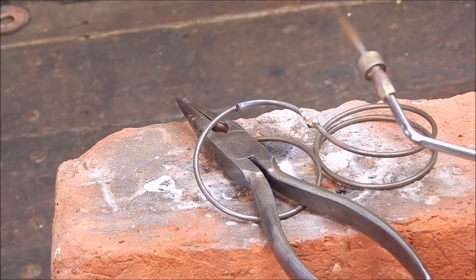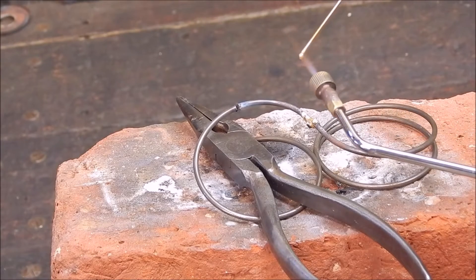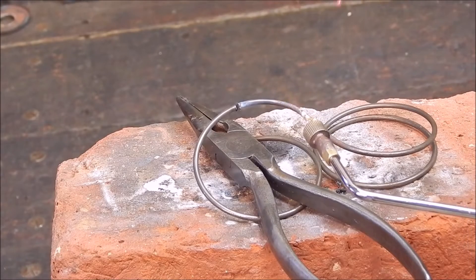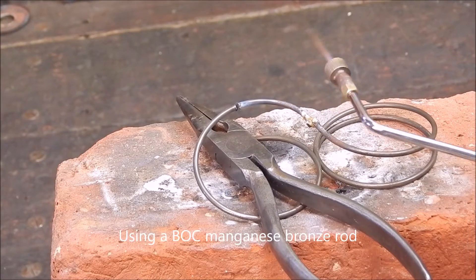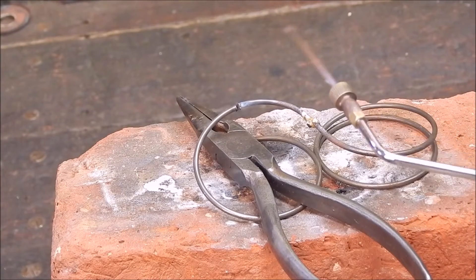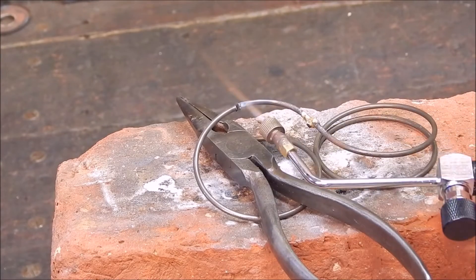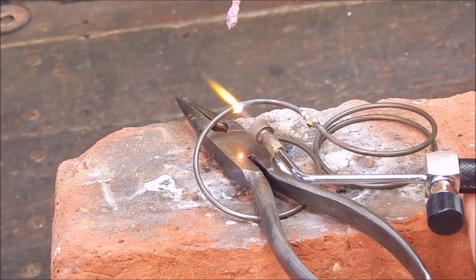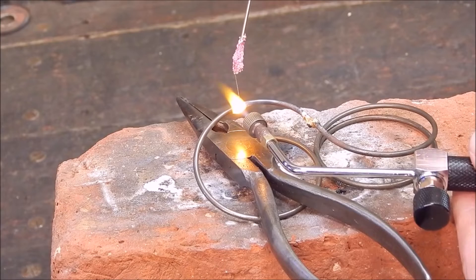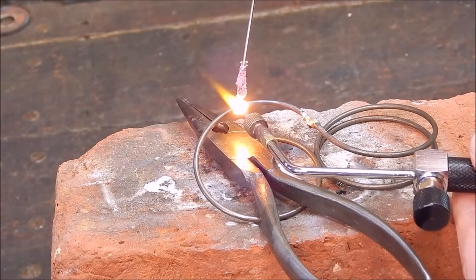We're going to use a 1.6mm rod, so we've got a bit more control instead of the usual 2.5 or 2.4. And we'll see what we can do. That's the sort of flame you want — good broad coverage. You don't want a pinpoint flame.